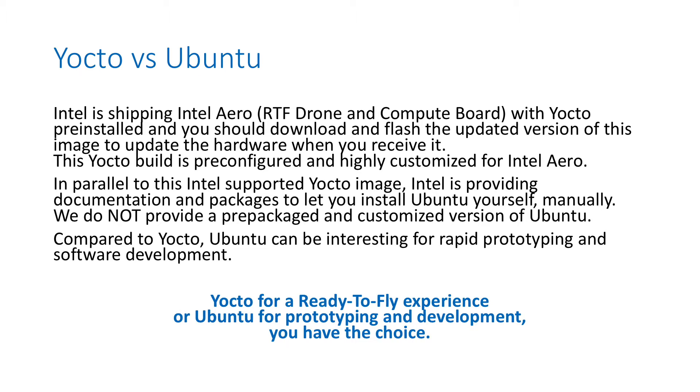This Yocto build is pre-configured and highly customized for Intel Aero. You have plenty of services that are drone-specific and Intel Aero-specific, so it's really easy to use. But in parallel to this Intel-supported and Intel-provided Yocto image, we also propose documentation and packages to let you install Ubuntu yourself manually, starting from a bootable USB key like you would on any PC.